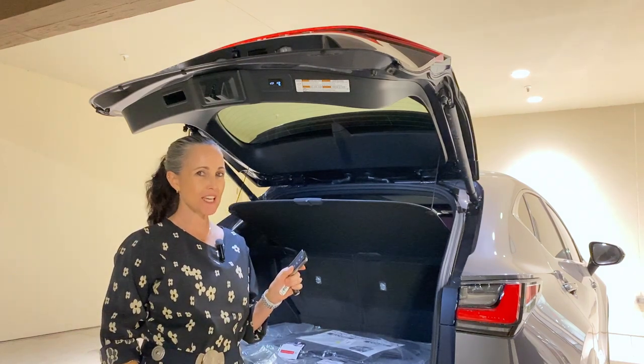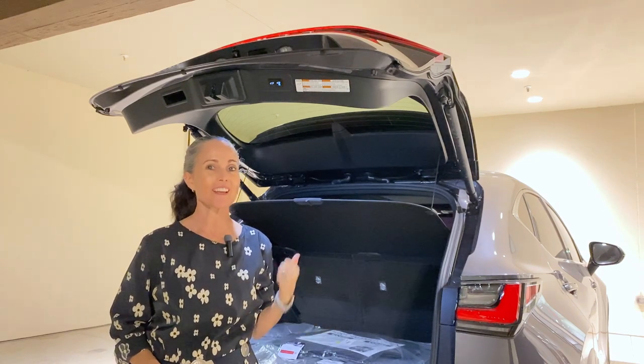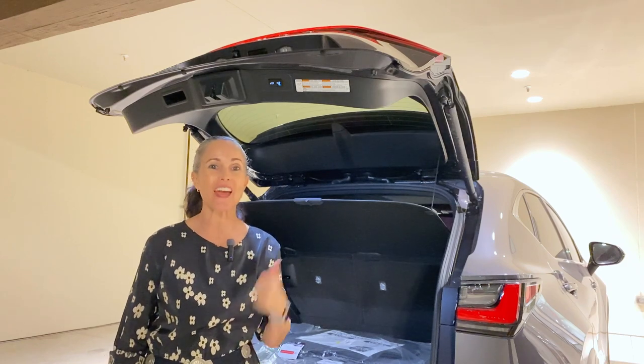As long as you have your key on your person, if you push the button to close and lock and you don't get out of the way, it's gonna beep at you — because it wants you to move out of the way so it can close and lock.